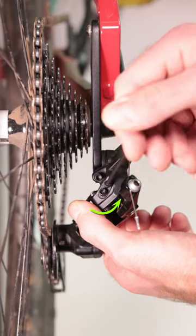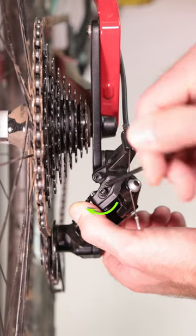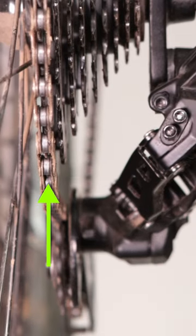A counterclockwise adjustment allows the derailleur to go further into the bike, and a clockwise adjustment stops the derailleur from going in. You want to set it so that the guide pulley is in line with the largest cog of the cassette.